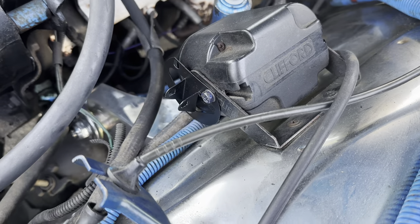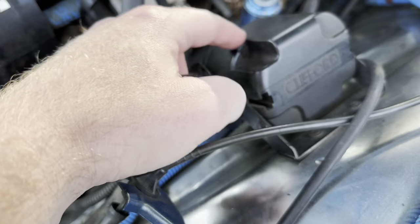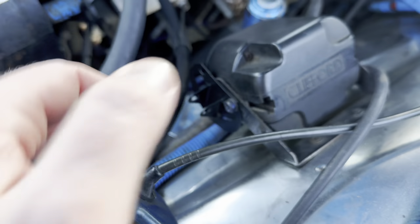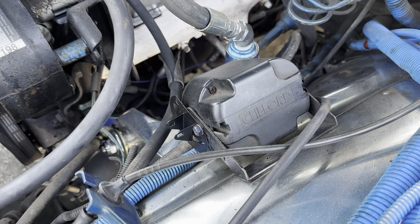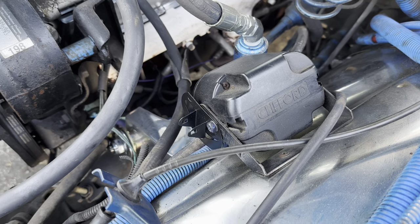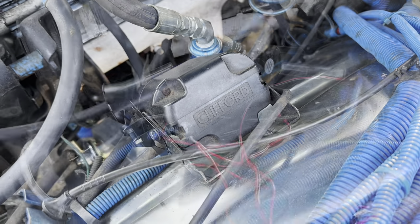I found a spot to mount the siren pedestals, which is on the side of the alarm system siren itself, so there'll be three sirens there. That gives me good room, I don't have to crawl under the car, and I think it'll be plenty loud enough.